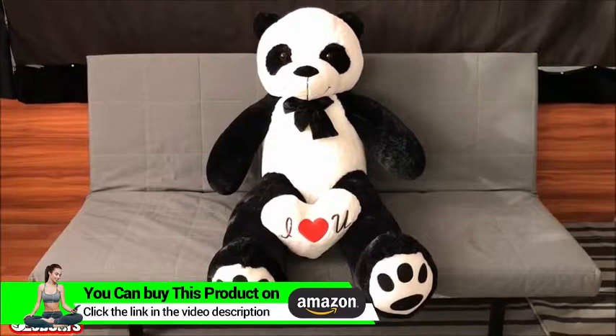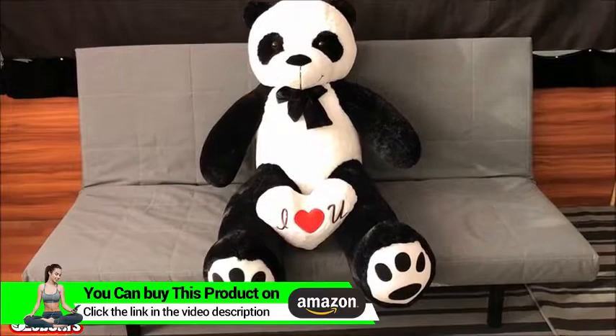First, the I Love You pillow is showing in front of you. It comes as a set — you don't have to purchase it separately.